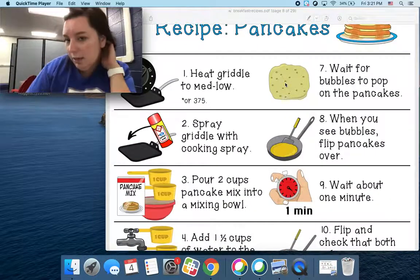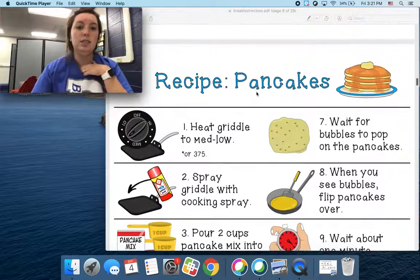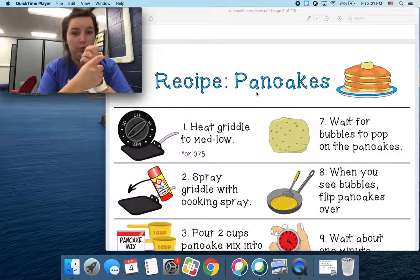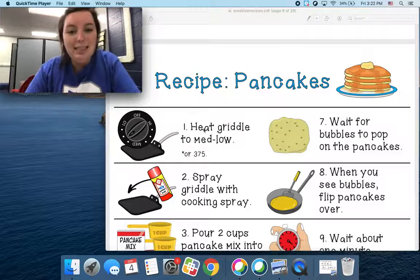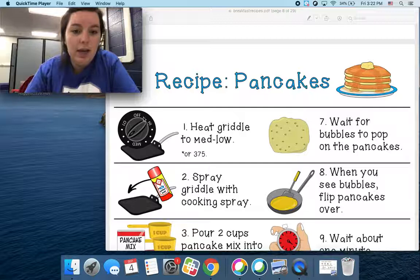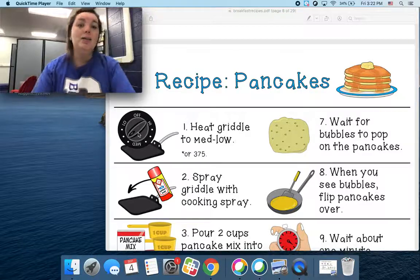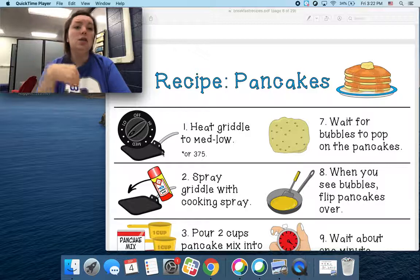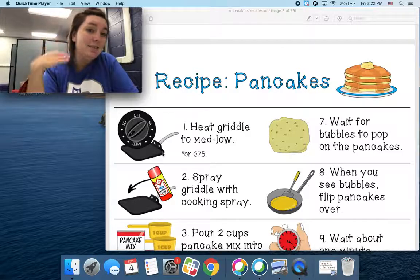So the things that you're going to need, we'll talk about as we go. The first thing is you're going to have to be able to use a stove, so you're going to have to make sure that there's somebody home who can help you with this. You're not going to do this by yourself. Somebody's going to help you. So the first thing is to heat the griddle to medium-low. Here's medium, here's low. You're going to heat the griddle to medium-low. The pan or the griddle is going to get hot, so you've got to be careful because you don't want to touch it.